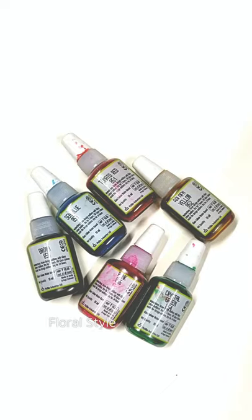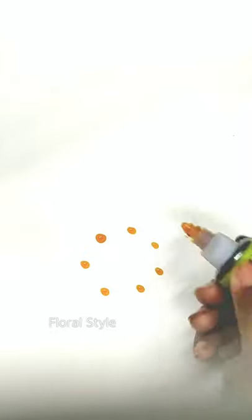Hello friends, welcome to my channel Floral Style. Freehand finger painting with glass colors is a very beautiful and easy technique. In finger painting, you can make beautiful paintings on canvas and frame them.